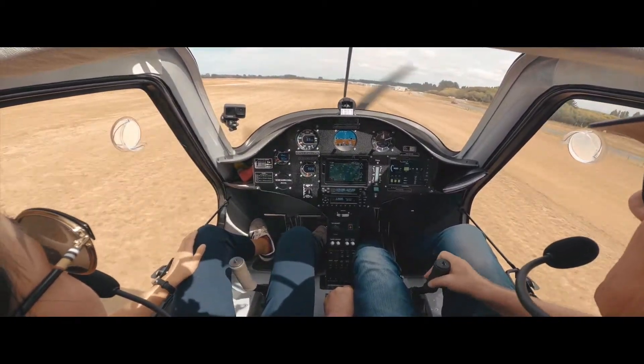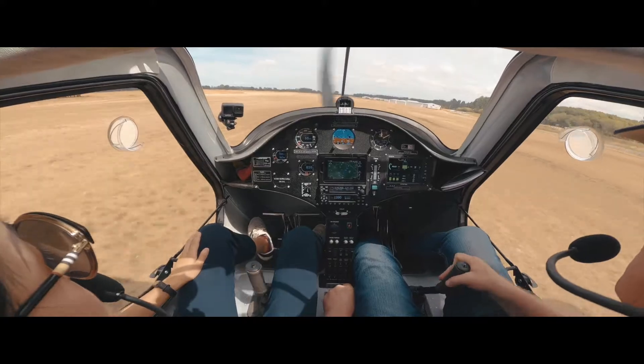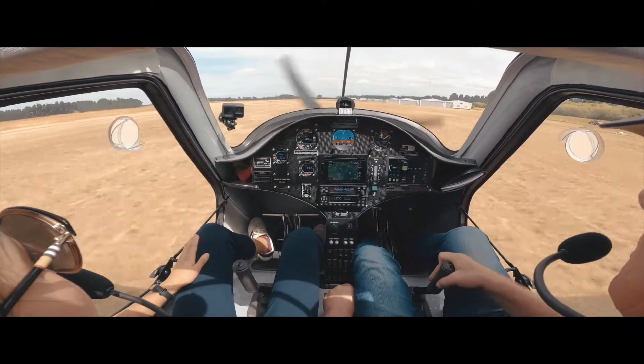That is really bumpy, isn't it? Yep. That's really because it's quite windy out here today.